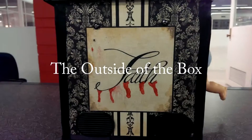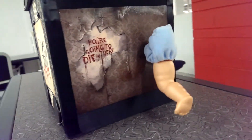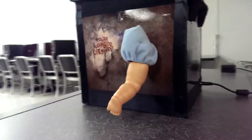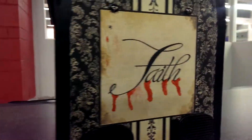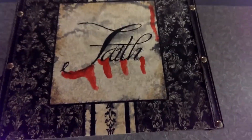The decoration on the outside of the box includes the word 'Faith.' These elements were originally part of the box, but blood was added. The crank is a metal zinc rod that was bent, with a spare leg from our doll attached to add to the eerie design. The pictures on the side of the box are based off the show American Horror Story, coated with shellac to give them a gloss appearance. The hinges and screws were covered with cloth to bring the design together.